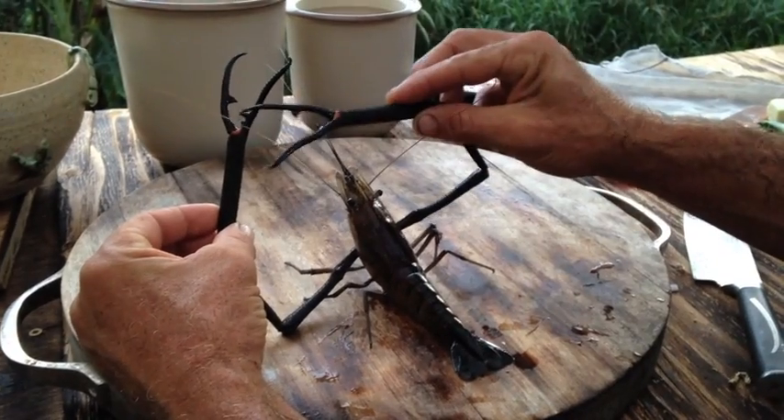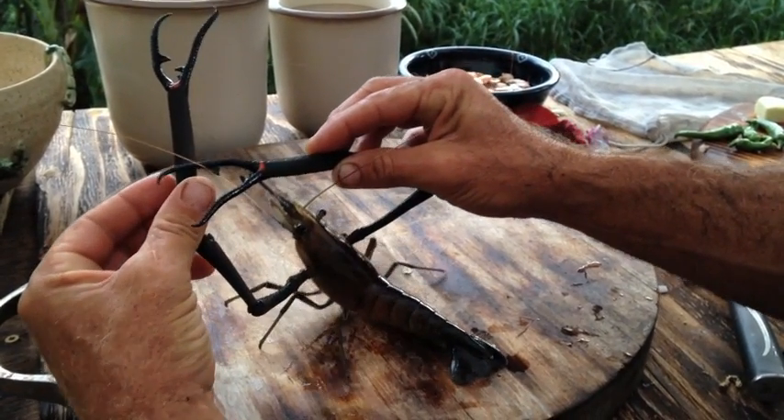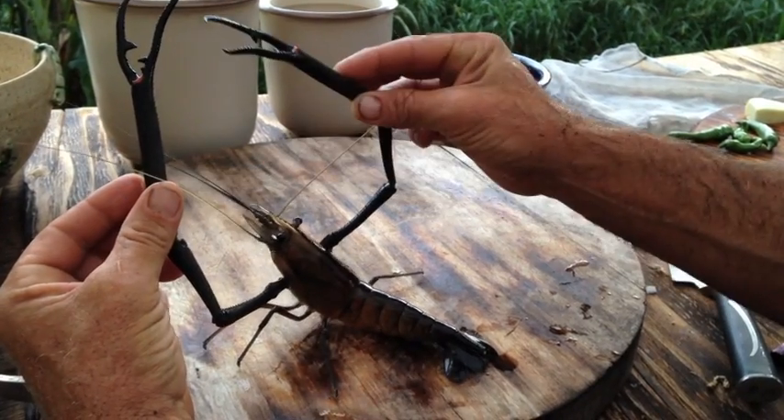You see the arms on the claw there? If you dare put your hand in the middle of this claw like I do — I'm just crazy.